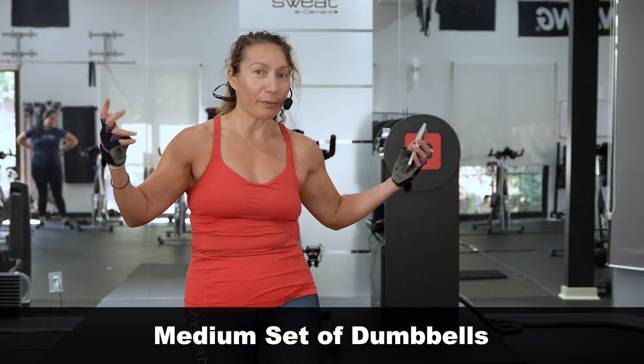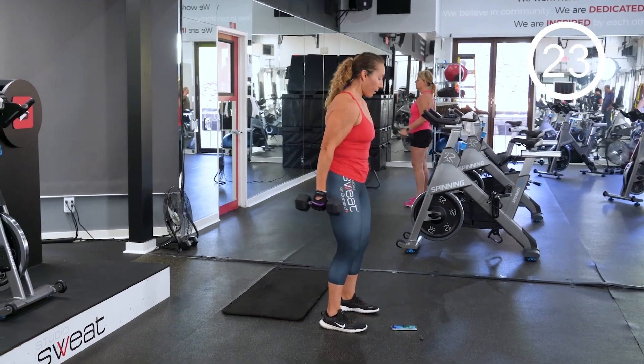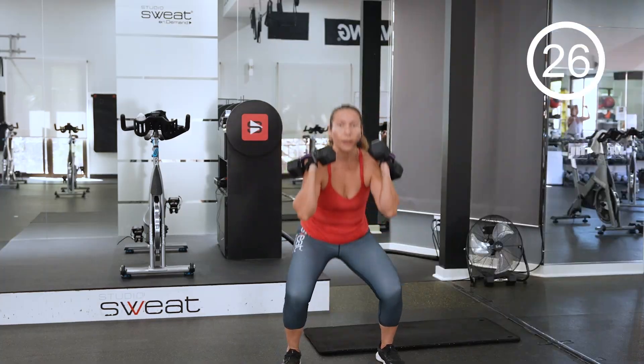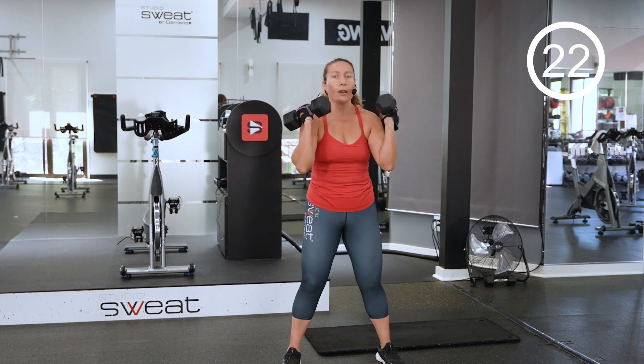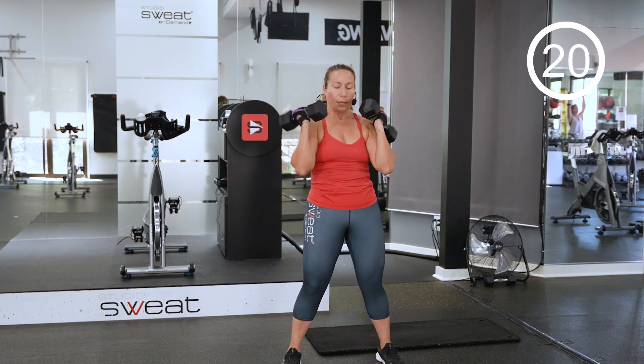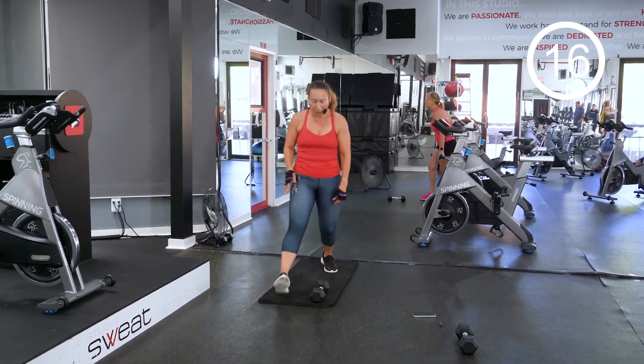So let's get the warm-up going. In control, let's go. Core is tight, soft knees. Get down low, drive it up. Come on, this is what I call functional training.